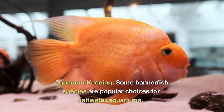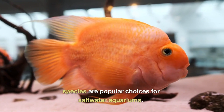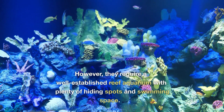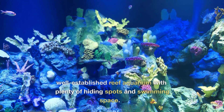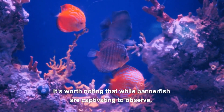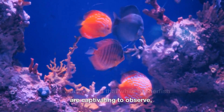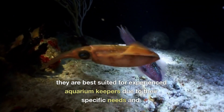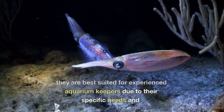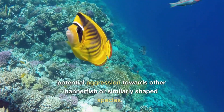Aquarium Keeping: Some Bannerfish species are popular choices for saltwater aquariums. However, they require a well-established reef aquarium with plenty of hiding spots and swimming space. It's worth noting that while Bannerfish are captivating to observe, they are best suited for experienced aquarium keepers due to their specific needs and potential aggression towards other Bannerfish or similarly shaped species.